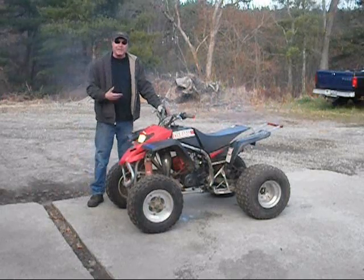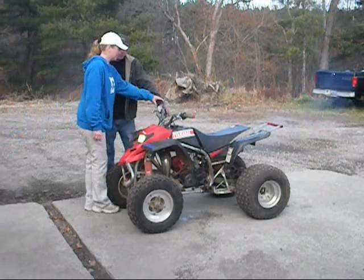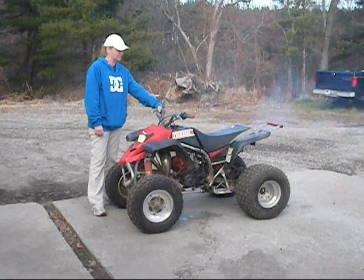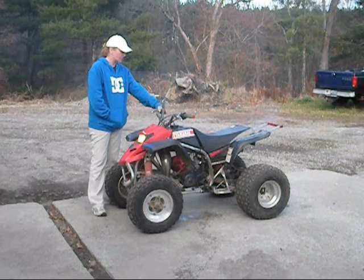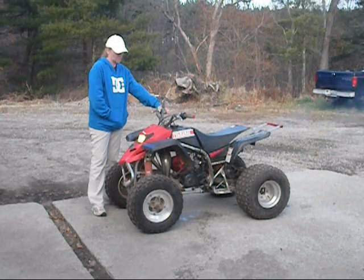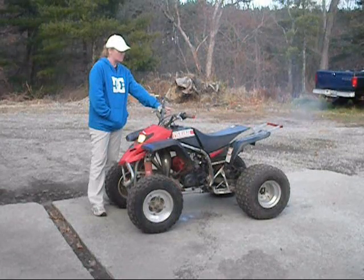Beautiful. I'm going to have someone take it over so I can narrate. What we're doing is we're varying the engine speed. Again, it's an air-cooled motor — you don't want to let it sit there and idle for 15 minutes. You vary the engine speed, just like Mrs. O'Connor is doing. In the meantime, as this cylinder is coming up to temperature, I'm going to monitor it with the infrared heat gauge.